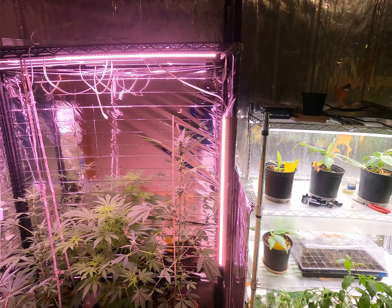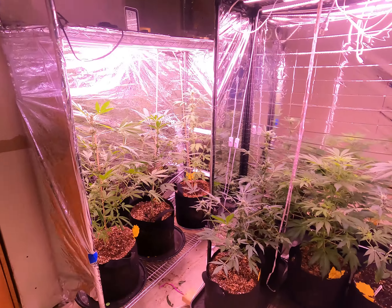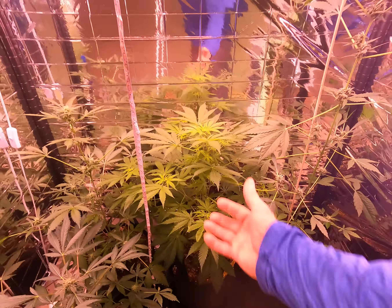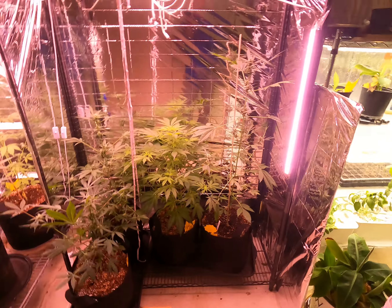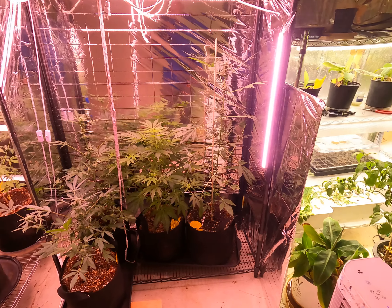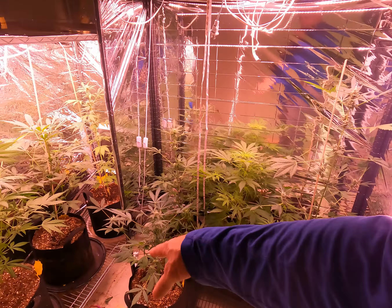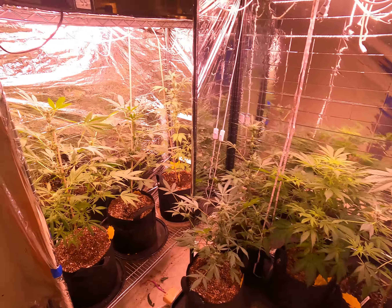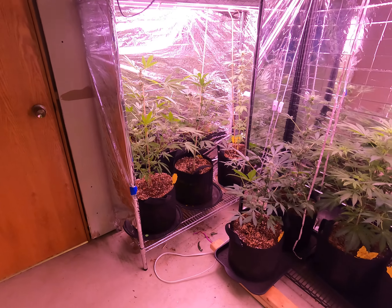We've got some stuff that's flowering over here and looking really good. This one called Critical is taking the longest to flower, but it's not going to get much taller — it'll get a little wider and I think it's going to be the best one out of all of them. The others aren't doing too bad; some are really tall, a couple more are short, but they're all doing their own thing and looking pretty good.